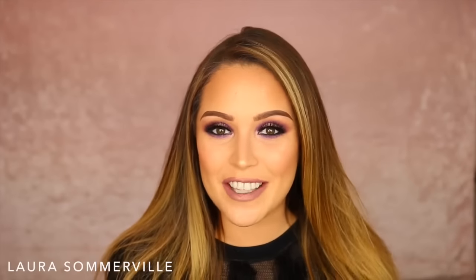Hi guys, welcome back to my channel. Today I'm going to be doing this really beautiful kind of purple halo smoky eye which is perfect for Valentine's Day, which I know we are fast approaching. It's been a while since I've posted a Valentine's Day makeup look on my channel and I think the first one I ever did was the first video I put on YouTube - that just really makes me cringe thinking about it so please don't go and watch it.